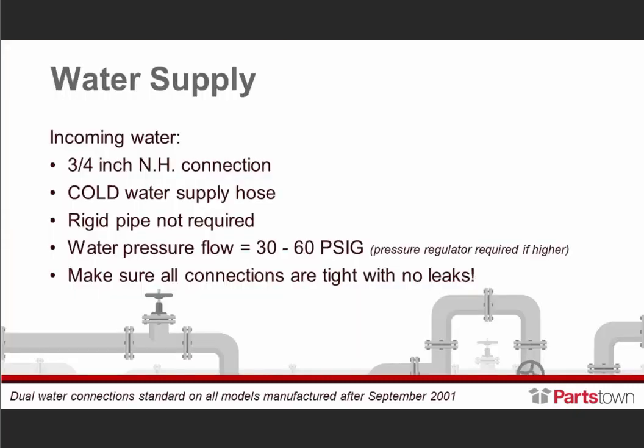First, we'll move into water supply. The incoming water supply — the factory recommendation is a three-quarter inch NH connection. Cold water supply hose; rigid pipe is not required. Water pressure flow should equal 30 to 60 PSI. If it's above 60 PSI, we certainly want to add a pressure regulator. And we're saying flow, not static — 30 to 60 PSI of flow.